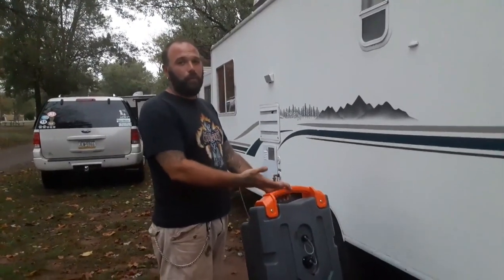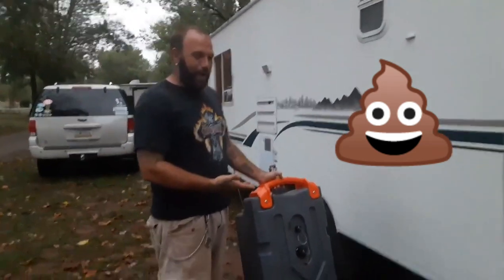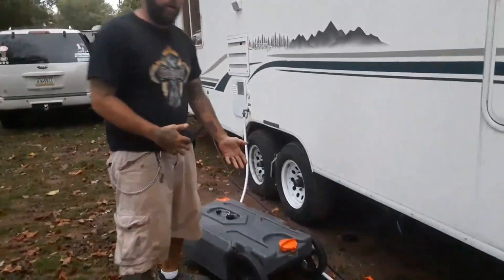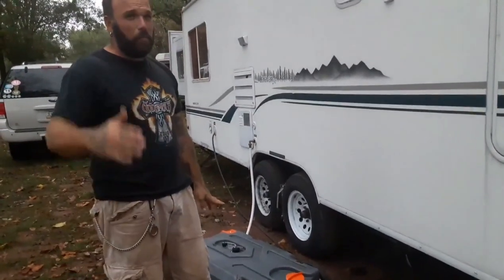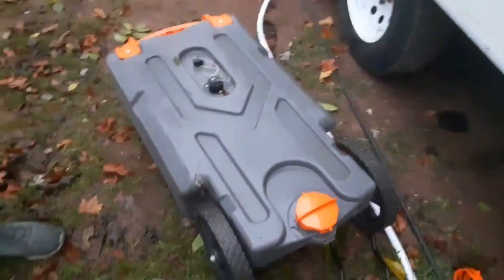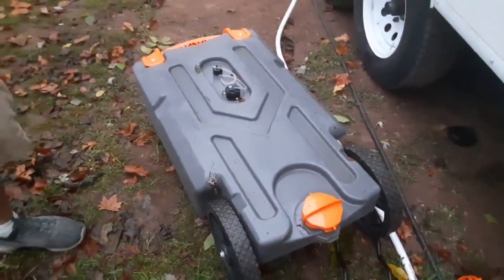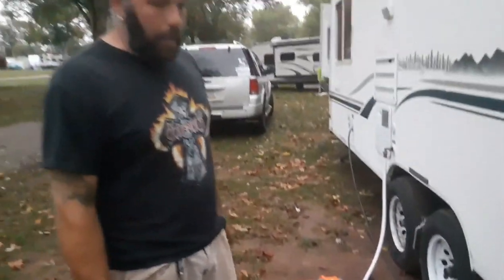I'm going to do it without gloves, just because I wash my hands immediately afterwards, and I'm only dealing with my own family's waste - so I'm not afraid of it. This kit is 21 gallons; they have them even bigger, which I sort of wish I would have gotten because with a family of five, I'm draining the gray water tank every day essentially.